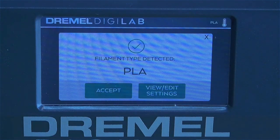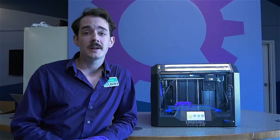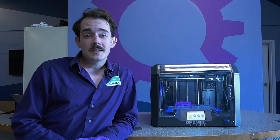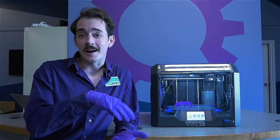Once you see your filament begin to extrude, press the done button. The 3D45 will automatically detect the filament type. Once it's detected your filament, just click accept. Now that our filament is loaded, we need to make sure the build plate is level. If our build plate isn't level, there's a chance that our prints might come off the build plate and slide around, and we'd have to restart.